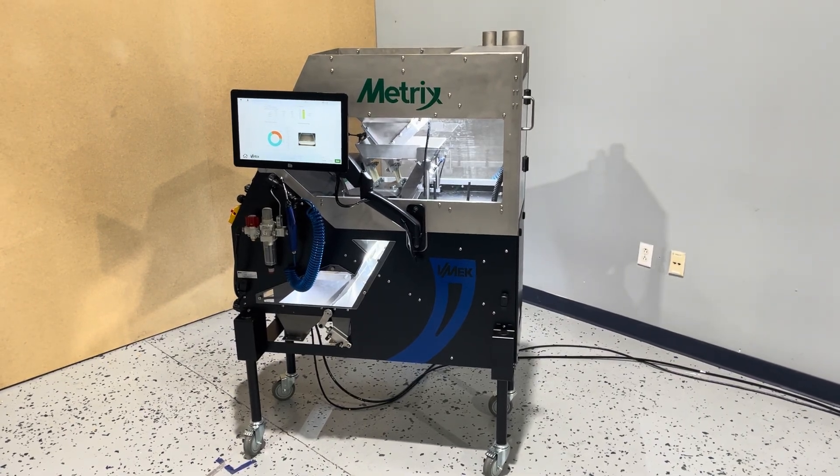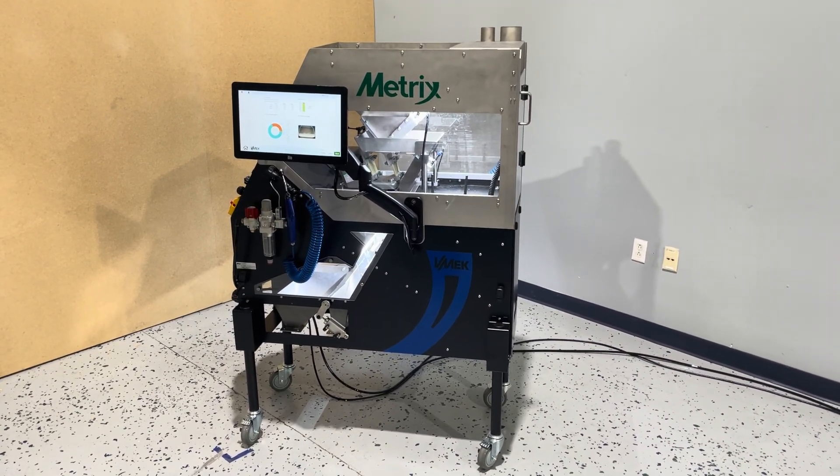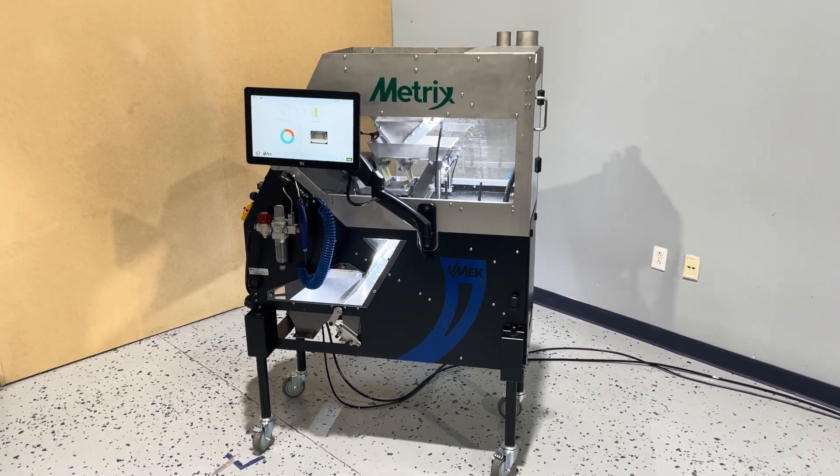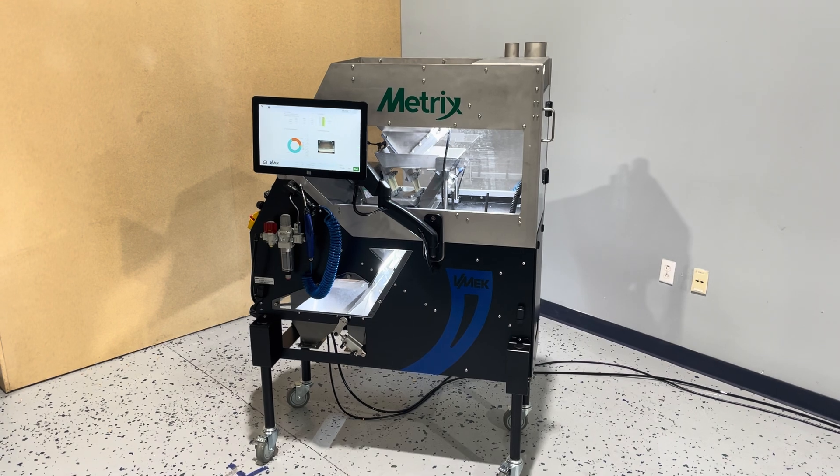Vmec is pleased to introduce our MX4 running software version 2.0. This is just the next evolution of our Metrix Analytic Color Sorter.